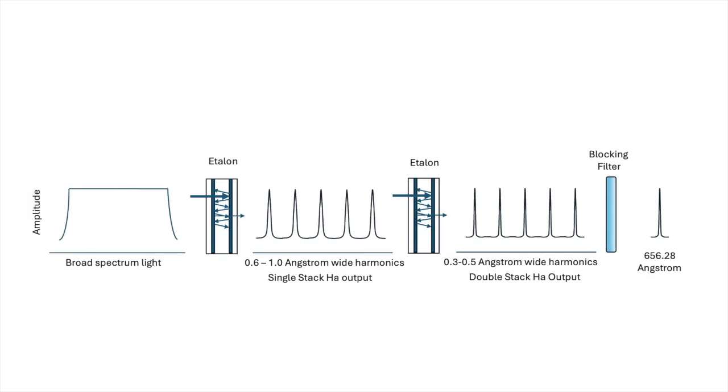Depending upon the type of etalon, to fine-tune which wavelength is transmitted, they can be tuned by tilting the etalon, by changing the cavity spacing, by thermal tuning, or through air pressure adjustment.